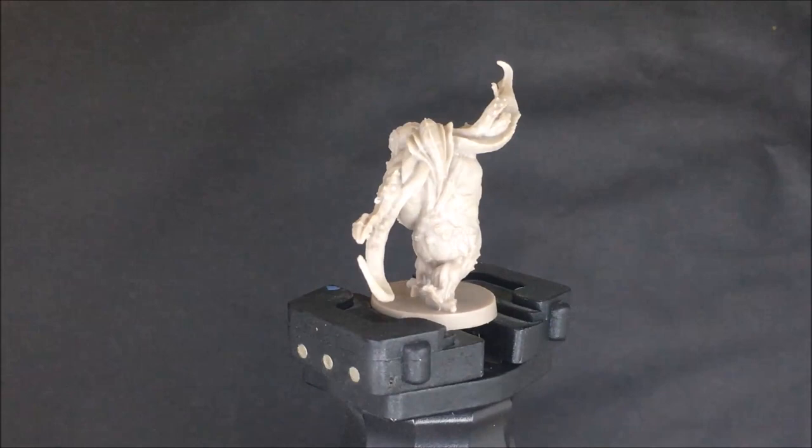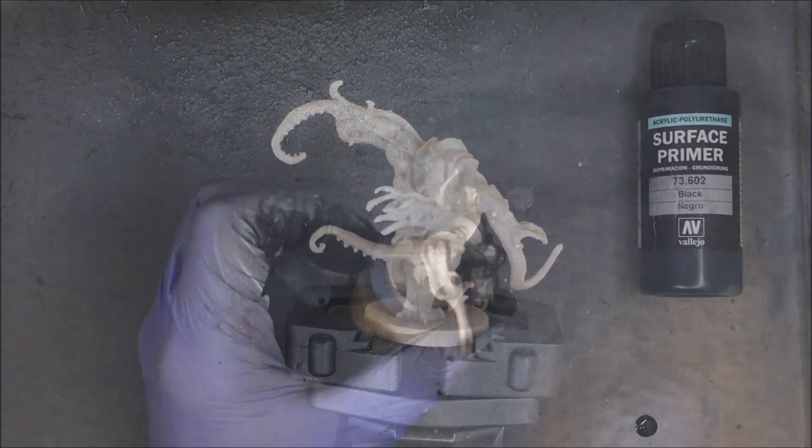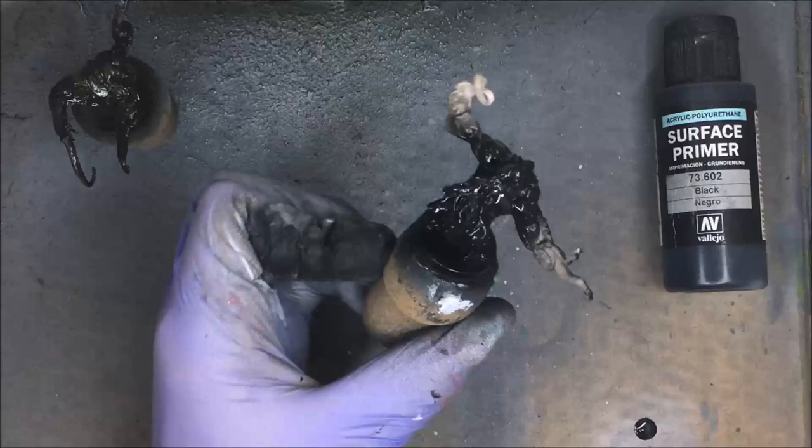Outside of the abomination, these are the toughest Xenos that you'll face in this sci-fi themed version of Zombicide. These are the guys that take two hit points and need those stronger weapons to take them out.